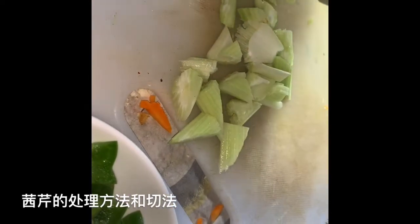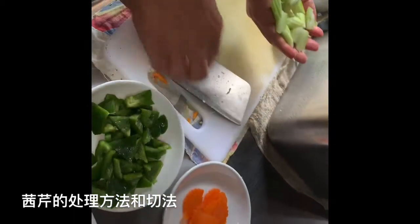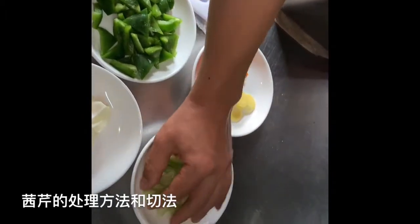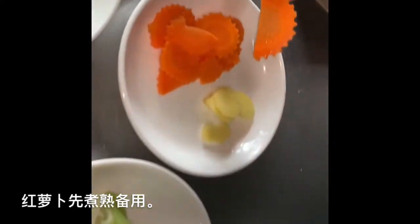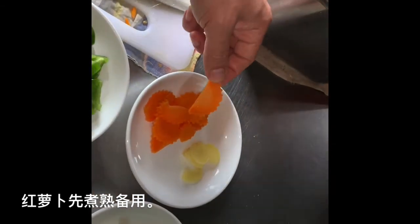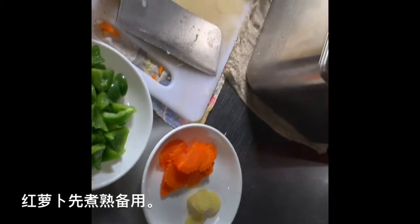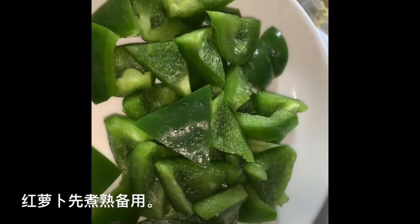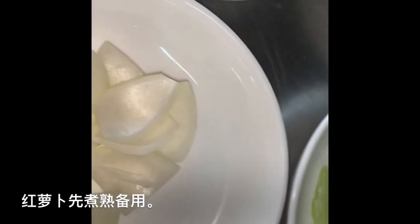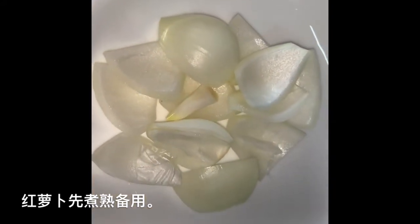So you got all your vegetables cut already. For carrot, we have a special knife — next time I'll show you how to cut carrot. Carrot is very hard, so before you cook, make sure you cook it ready before your stir fry. This is how to cut the vegetables.